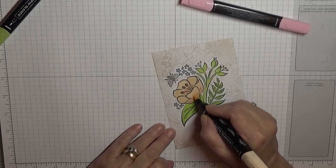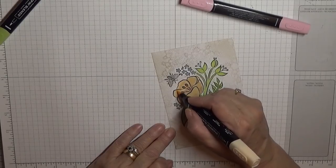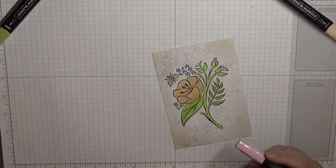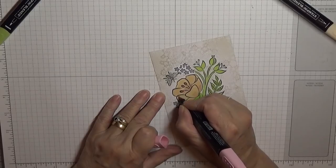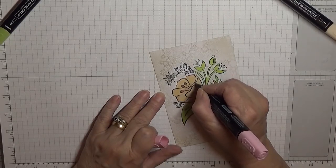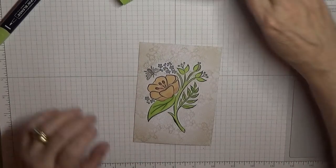And then I went over it again, but not near the edges, just around the middle. And just do the tops. And that is that coloured in.